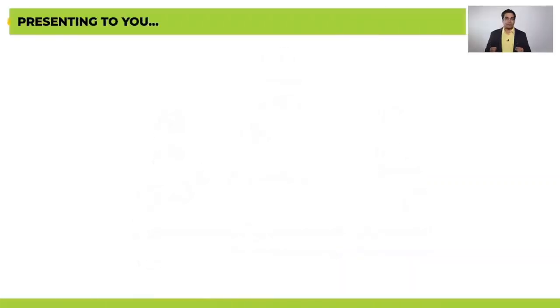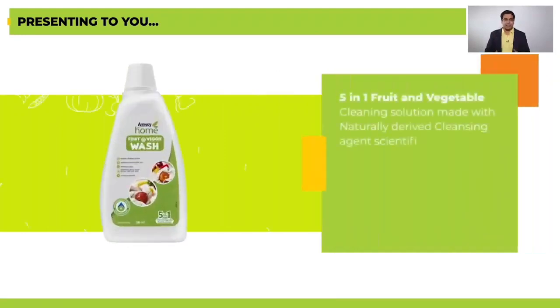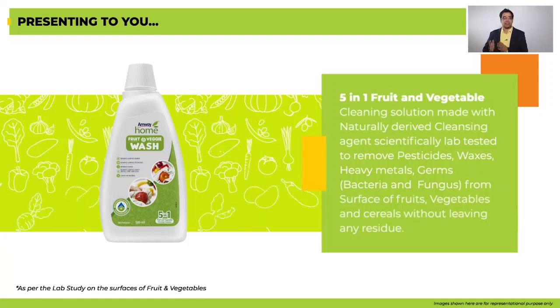It's a five-in-one fruit and vegetable cleaning solution made with naturally derived cleansing agent, scientifically lab tested to remove pesticides, waxes, heavy metals, germs and chemicals from the surface of fruits and vegetables and cereals without leaving any residue.